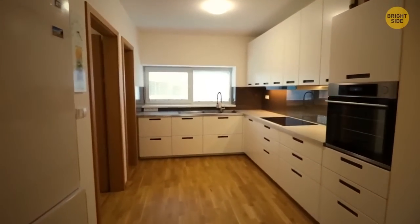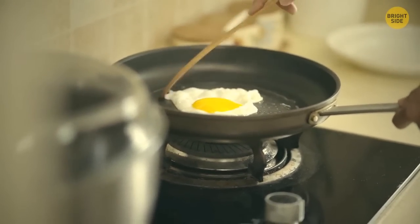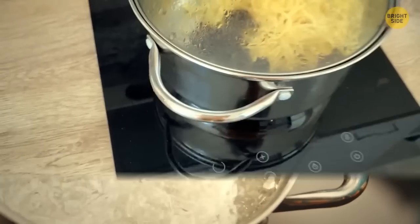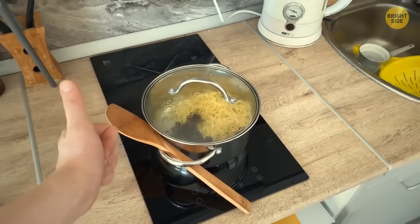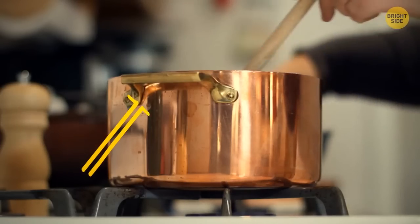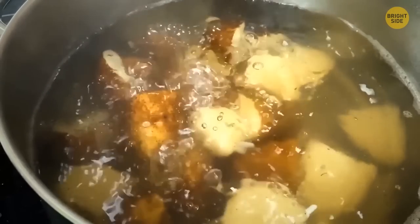For kitchen lovers, there's a hidden secret in plain sight that can change your life. Pan handles have holes in them. As it turns out, these holes were designed to hold the spoon you're using for cooking. Instead of dripping sauce all over the stove or your kitchen floor, you can place the spoon in the hole and let it drip the sauce directly back into the pan.